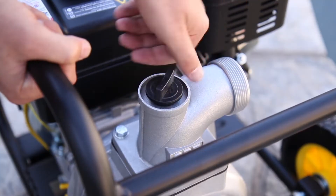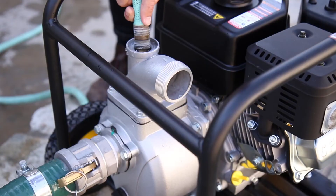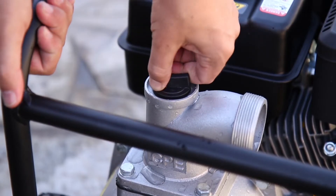First, remove the priming plug and fill the pump body with water until it's completely full and water spills out of the outlet flange. Then, firmly replace the priming plug to ensure water isn't ejected during use.